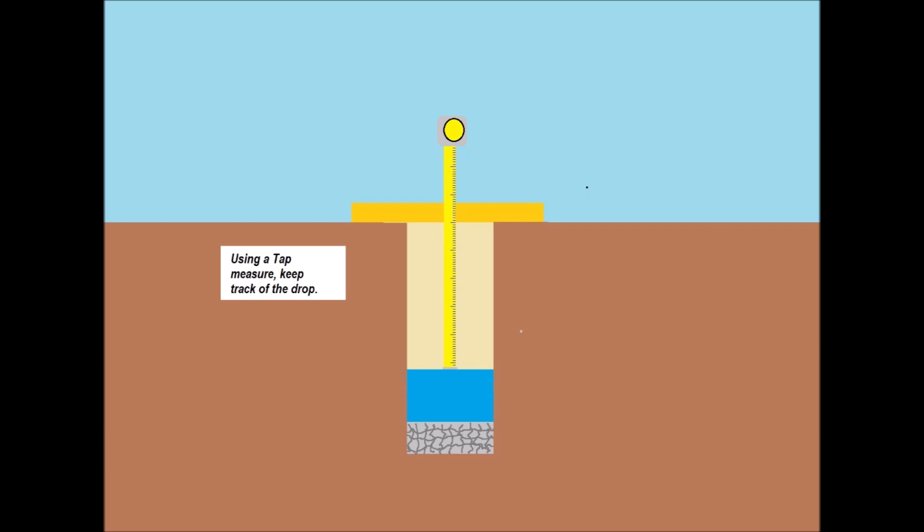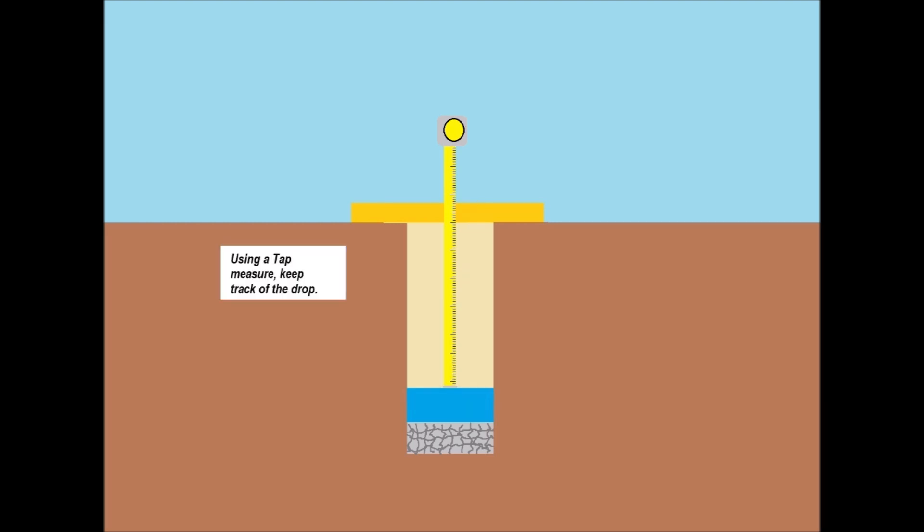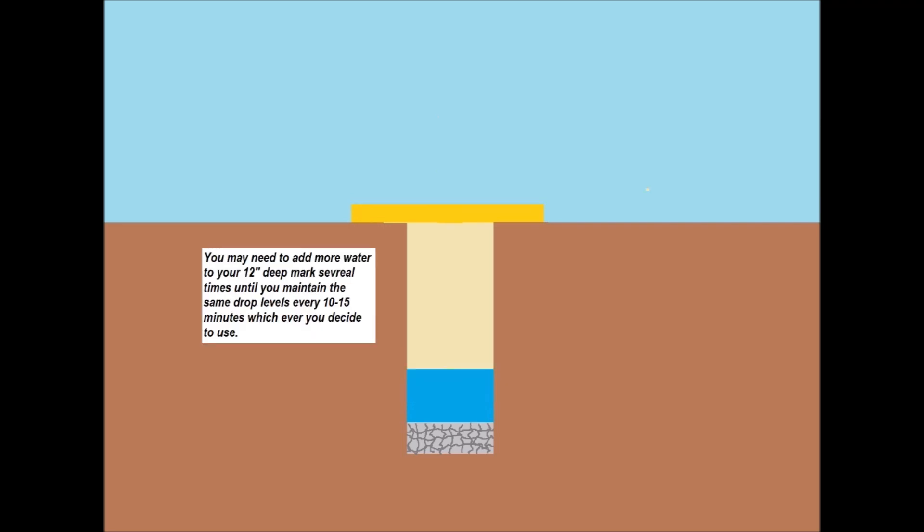What a perk test does is let them know how large a leach field you need to make — how big a leach field you need — depending on how much water drains into the field and how many bedrooms and bathrooms you're going to have in your house.